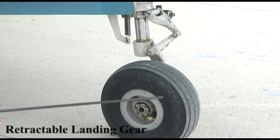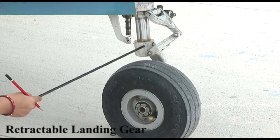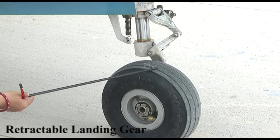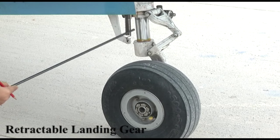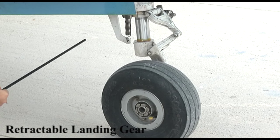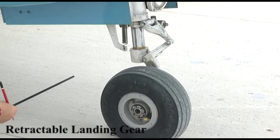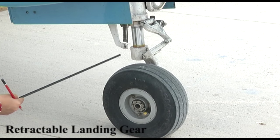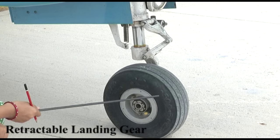Now we look at the retractable landing gear. You can see the torque link and the air-oil strut which helps absorb the shock when the aircraft touches down on landing. There is a spring which helps the landing gear retract upward and stay locked. These are the landing gear doors — when the wheel is retracted upward these doors close and provide a smooth, continuous airfoil surface to the aircraft structure, thus preventing the large drag which is a disadvantage in fixed undercarriage designs.